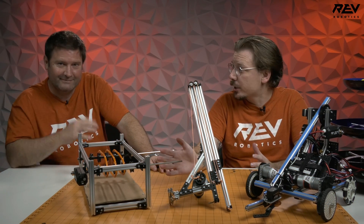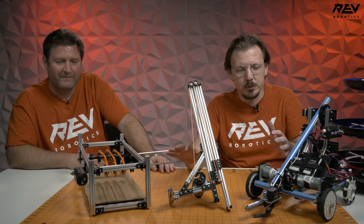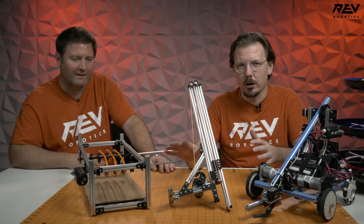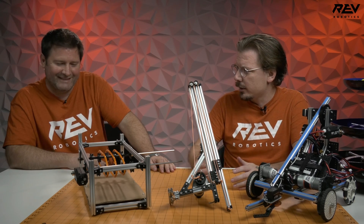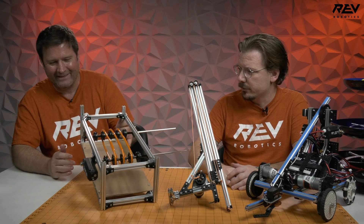Hey guys, it's Mac and Bruce. We're here checking in to talk a little bit about some delivery mechanisms. We went and pulled a couple of things that we had pre-built around the office just to use as starting points. Bruce went digging through the closet and found this guy from last year. Bruce, how about you tell us a little bit about our conveyor here?